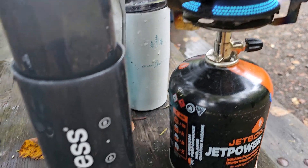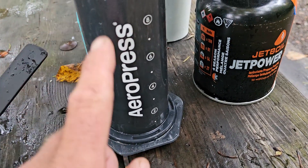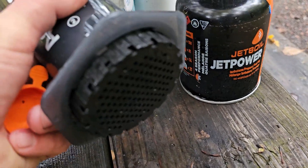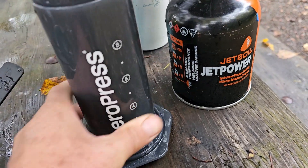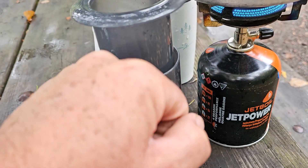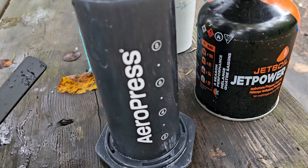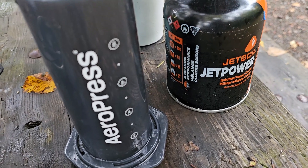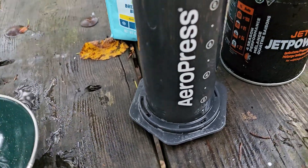Everything else: you put the coffee in here, here's your plunger, it comes with filters. This cap screws off, you put the filter in there, water goes in there, and then you just press down and the hot coffee comes out the bottom. Real super easy.